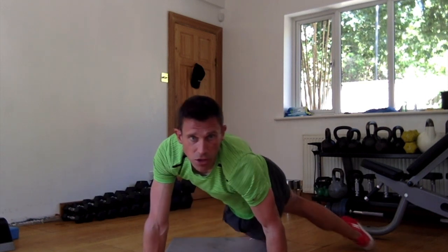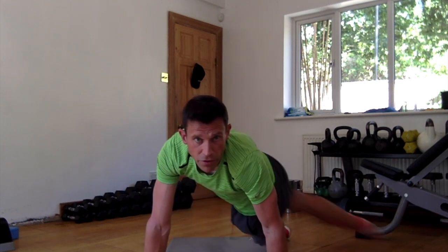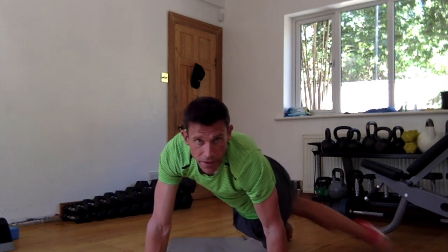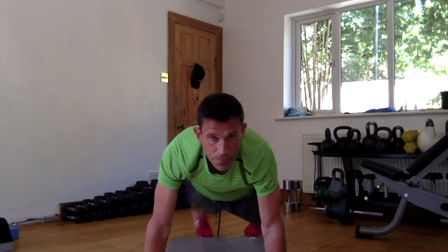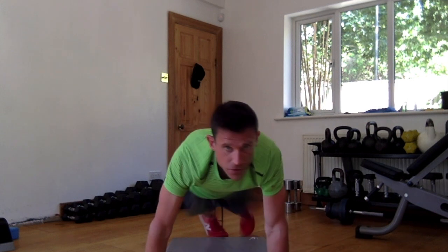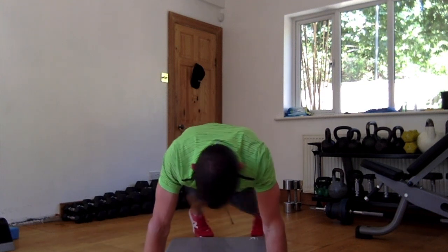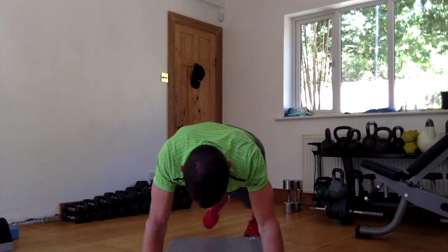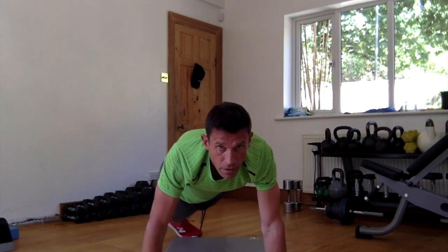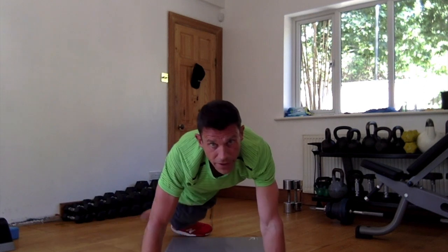Up to that position — we're going to go: touch, 1, 2, 3, 4, 5 — get that foot all the way up — 6, 7, 8, 9, 10, 11, 12, 13. Get that core in there — 12, 13, 15, 15. Good, excellent.